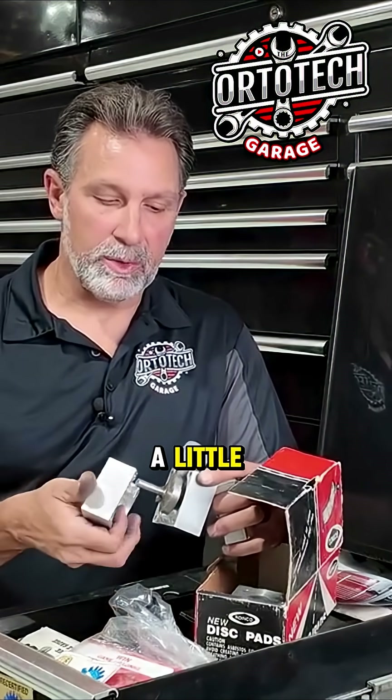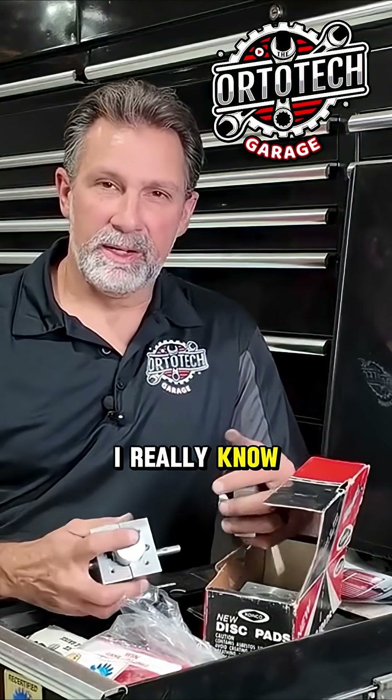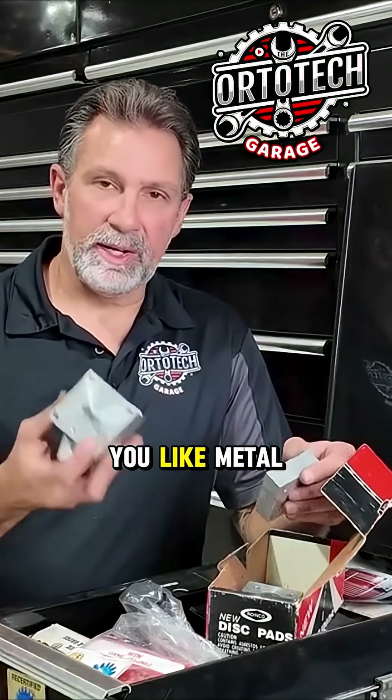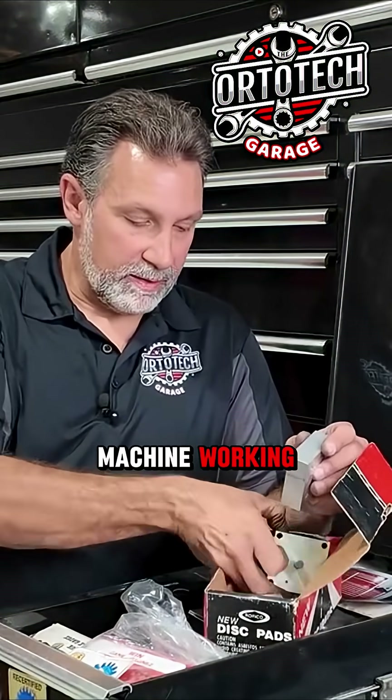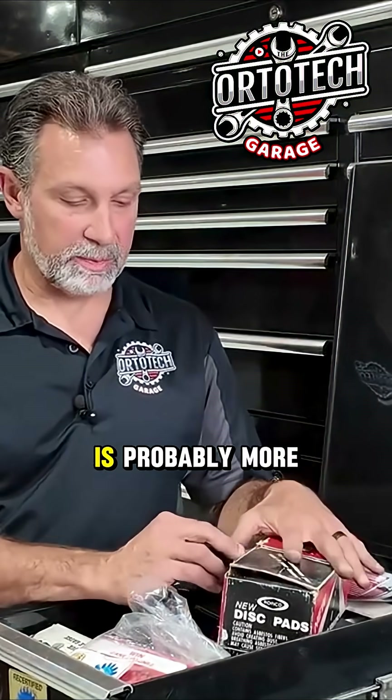That was a fun project to do in school and I enjoyed the machine work that we did on this, so I just kept this thing as maybe a memento of my college days. I always enjoyed machine work — I never worked in a machine shop, but I guess if you like metal, you probably like machine work, and that's my thing. I do enjoy some woodworking, but metal is probably more my thing.